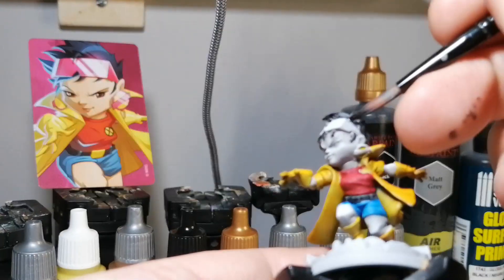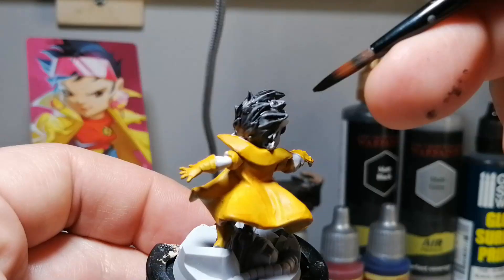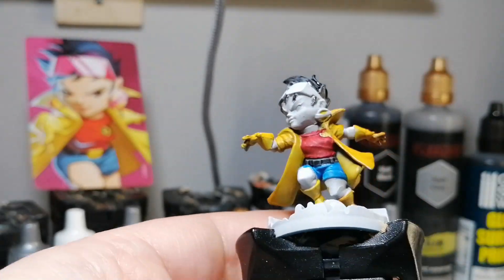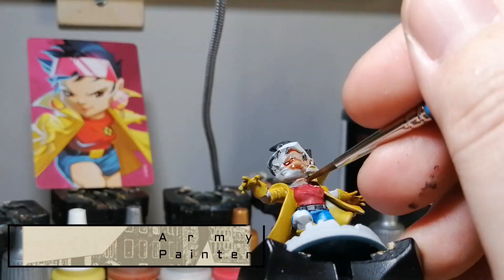Sorry about the focus — I thought it was going to grab it all the time but as soon as I go off center it loses focus. I'm still figuring out the positioning when recording this way, so please bear with me. I'm here to paint a mini, not to be a video producer.